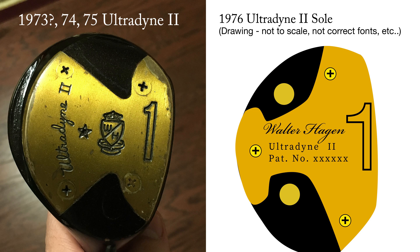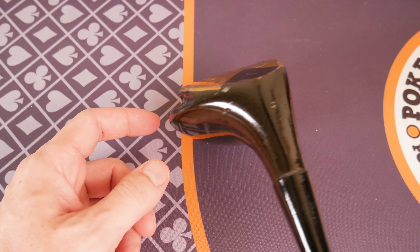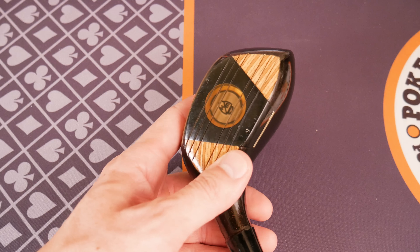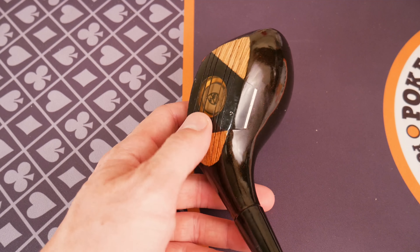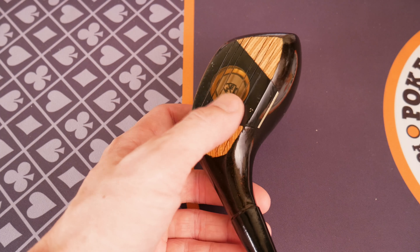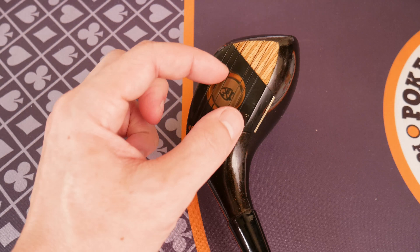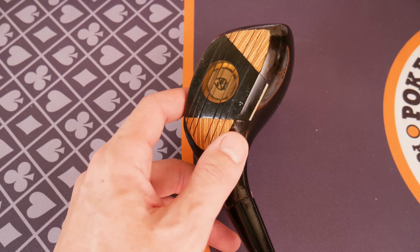In '77, they moved to the Ultradine 3. The '76 model also doesn't have this aft slot right here. Either way, the four-weighting is tungsten, but looking at this earlier, there might be multiple metals in there. I wonder if that tungsten weight was centered on a steel slug or a brass slug or something — I'm not sure.